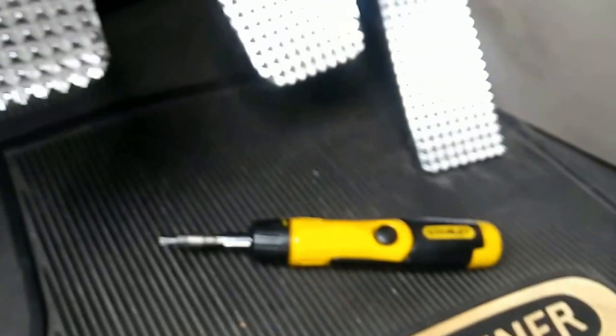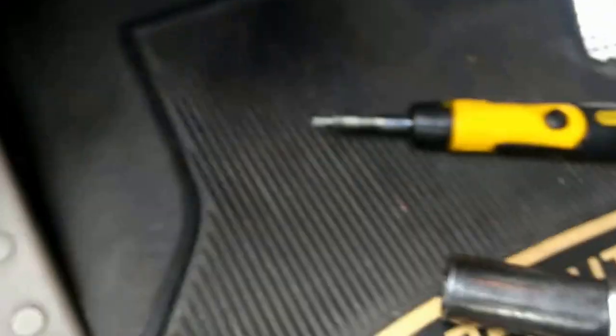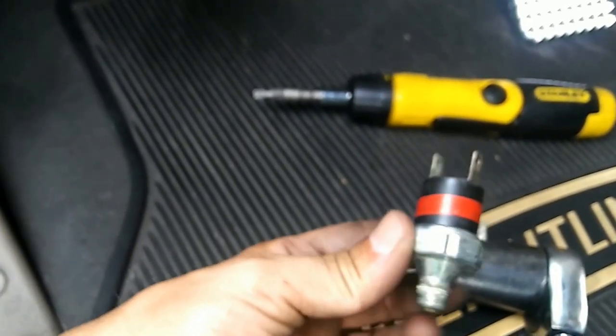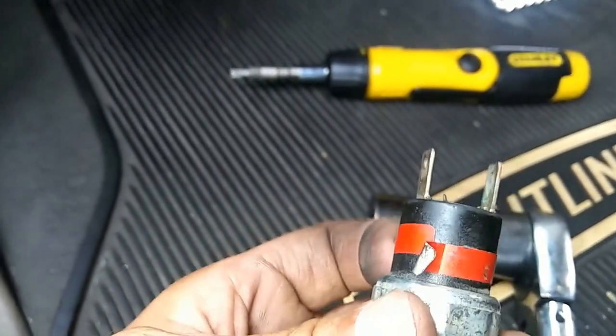What's going on people, coming at you with another fix-it-yourself video — fix your own truck. Yesterday I did it but I forgot to make a video, so I'm gonna make a video today showing you what I did. This is your air switch, and you have five of them.